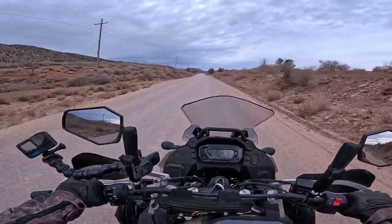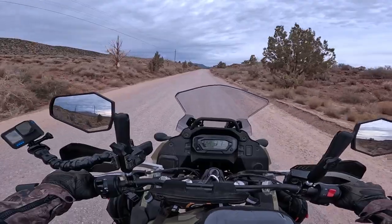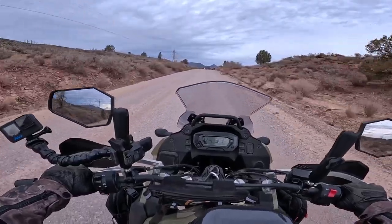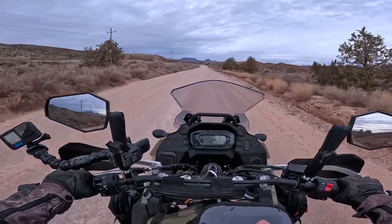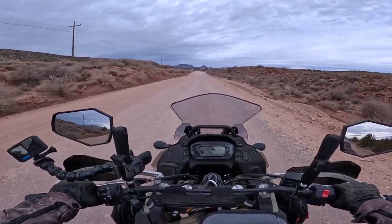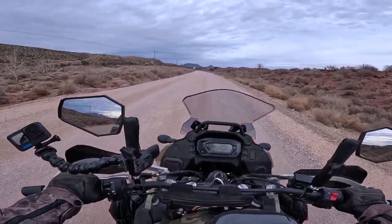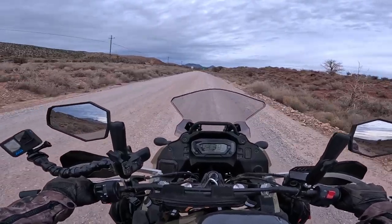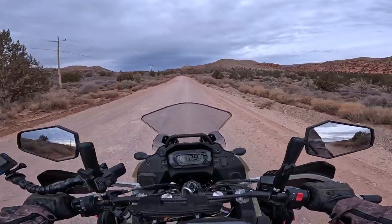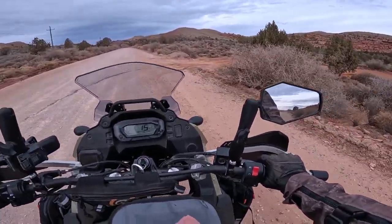Right now I'm on a pretty hard-packed dirt road with some loose gravel on top and the bike feels extremely stable. It'll be interesting — my co-rider Jen is intending to do a video on the KLR from her perspective as a smaller female rider, to see how she deals with it on asphalt and dirt. But to me the bike feels perfectly stable, and that's something to take into consideration as a beginner rider. Being comfortable on the bike you're riding is key to boosting your confidence.